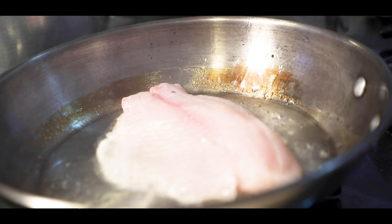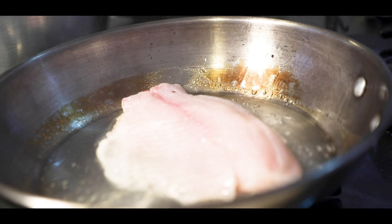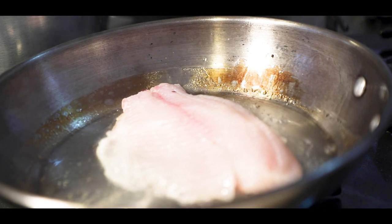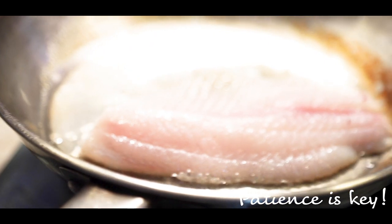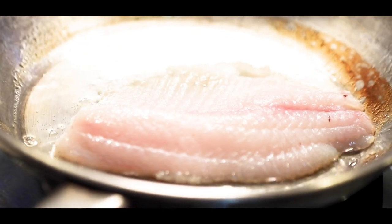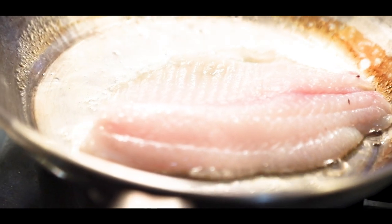Now comes the patient part — waiting for the fish to cook. You may be tempted to move it around, but it is very imperative that you don't touch that fish because it might break and you'll end up with flakes. The less you move it, the better.